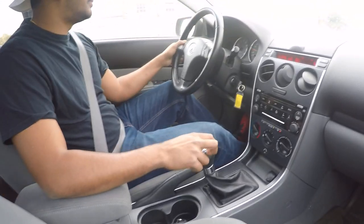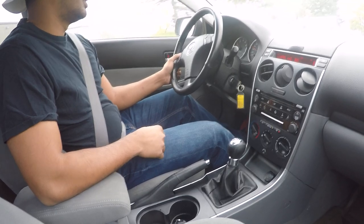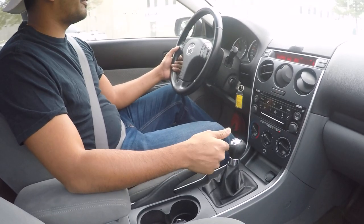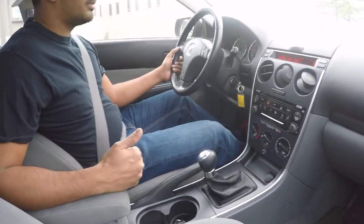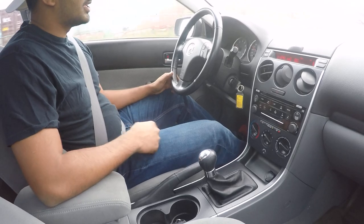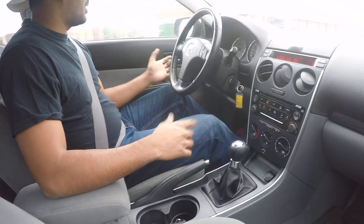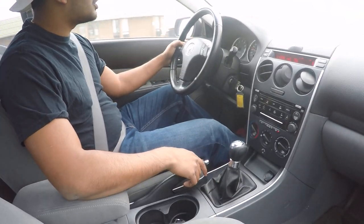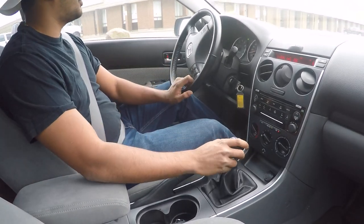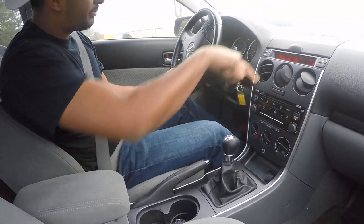I'm already at 30 in first — two, I'm in second towards me and down. Speed up, in the middle and up — third. I'm at 50, cruising at just over 2,000 RPM. I want to go into fourth — I rev up a bit, bring it straight down, clutch in, bring the gear into fourth, release the clutch. Into fifth — cruising at 1,500 RPM.